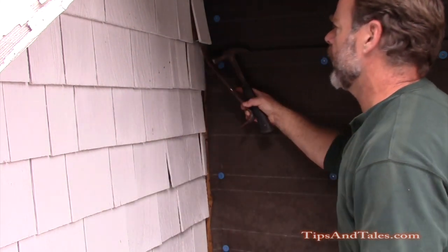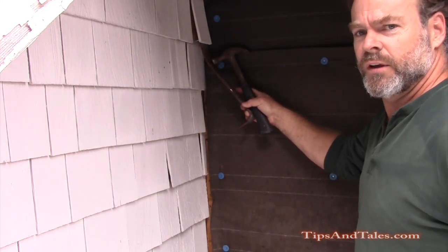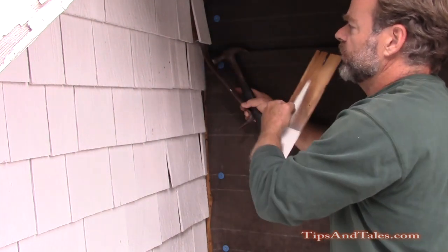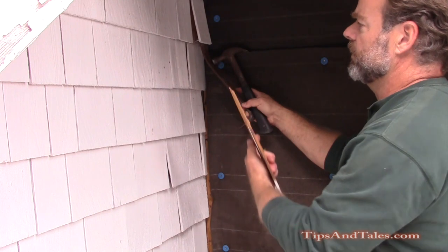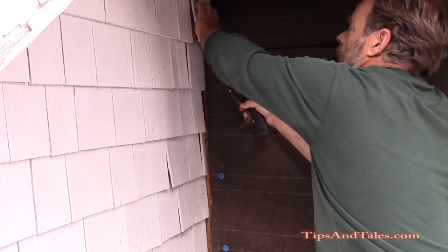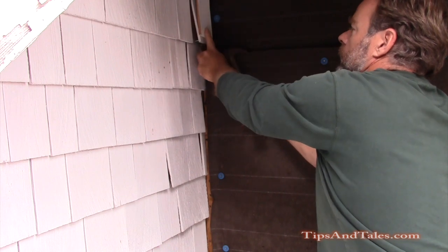Then you can use a scrap so as not to deface the shingle. I've got my nail pushed against this shingle, just up under there out of sight. I'll set this scrap on top to use the hammer.